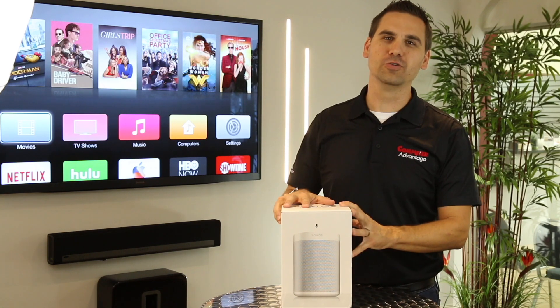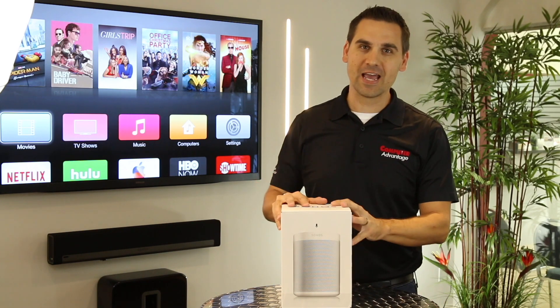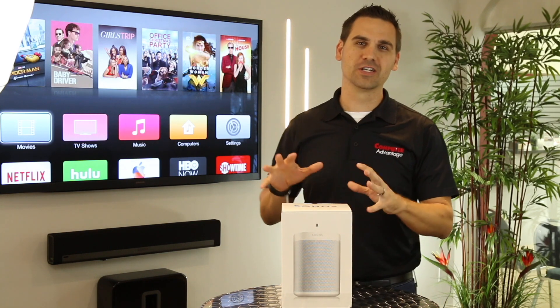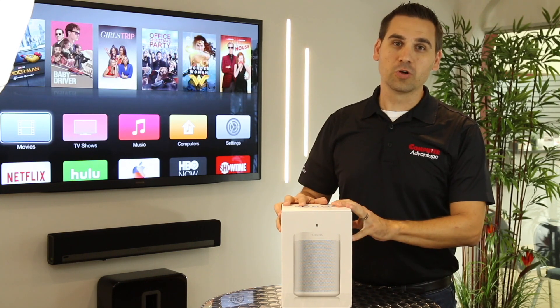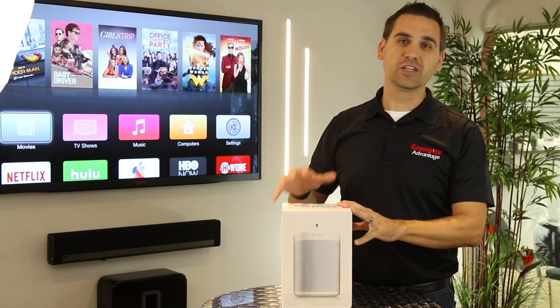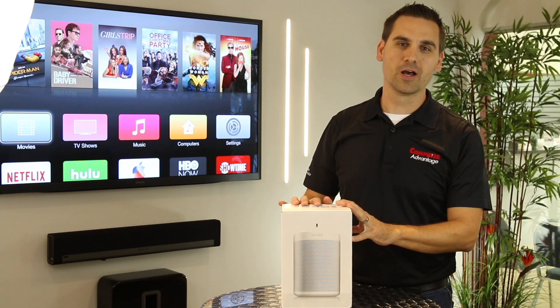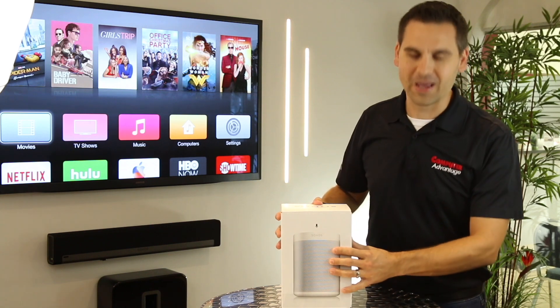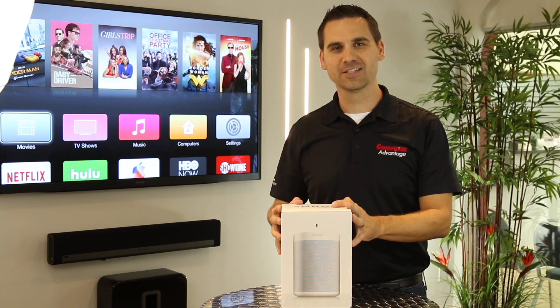We're super excited today to show you the brand new Sonos One speaker. We just got it in the store today and I haven't even unboxed it yet, so you get to see it live with us for the first time. The Sonos One is available this week — we have it in store, ready to go on launch day in white or black. So let's go ahead and get this open.